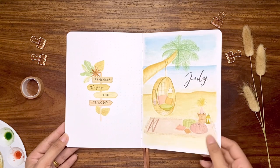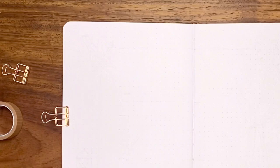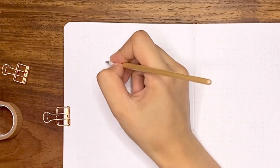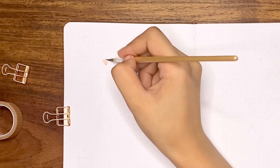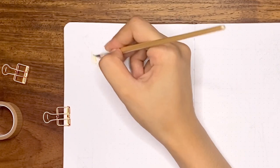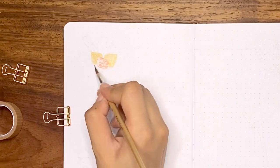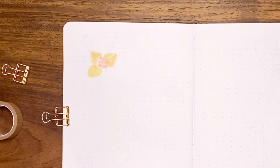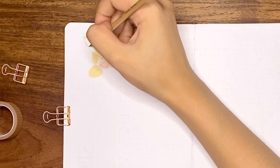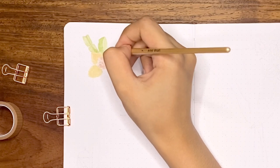Now we can move on to set up our monthly calendar. I chose a square boho arch that is mostly used as a backdrop or altar for beach wedding ceremonies. First thing I did is paint the decorations of the arch with flowers and tropical leaves accent on the left upper corner.